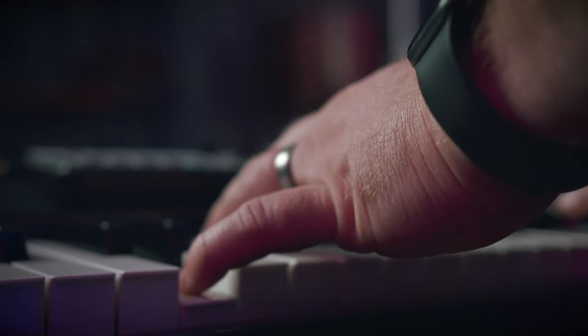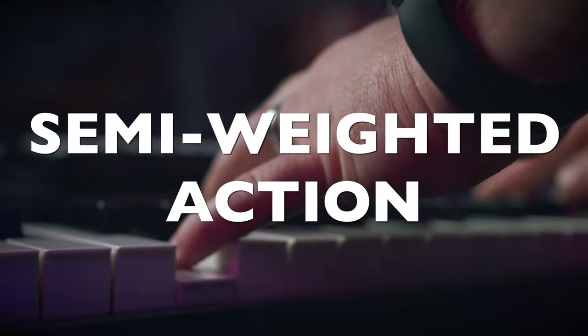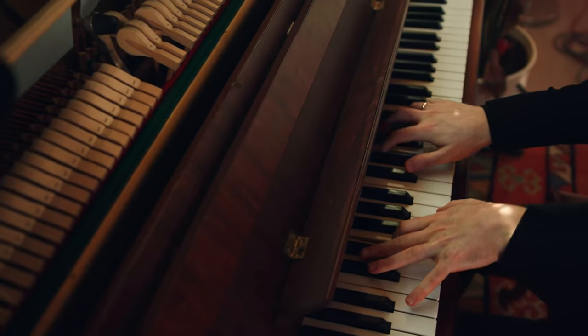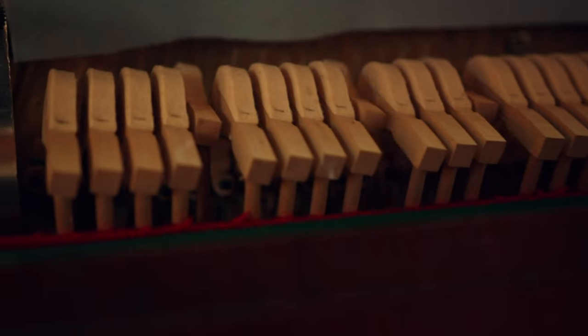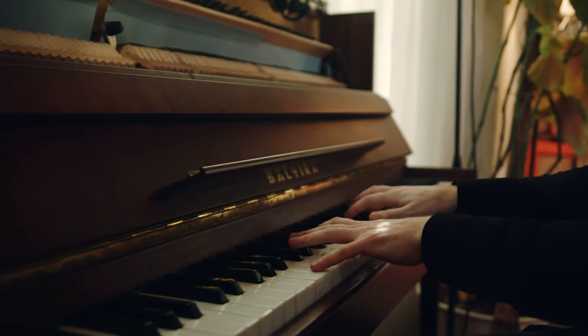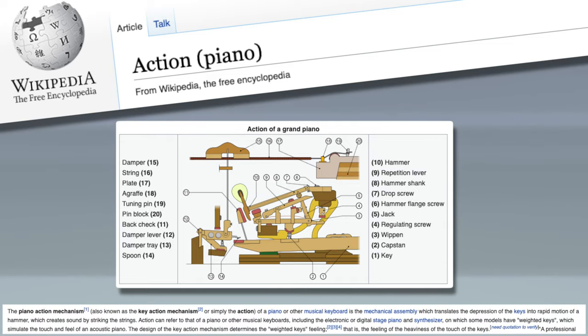One thing some people aren't willing to sacrifice is that this keyboard has a semi-weighted action. Every MIDI controller has a specific feel — if you want something that feels like a traditional piano, that's going to be a heavier feel, generally referred to as a weighted action or piano action. There's a lot of resistance and a feeling of weight to the keys, just like a physical mechanism hitting strings on an acoustic piano.